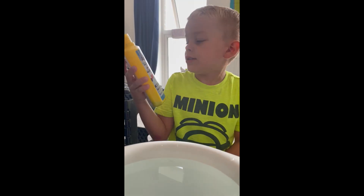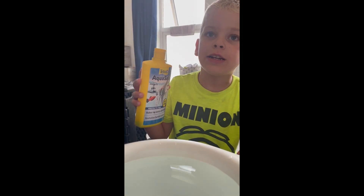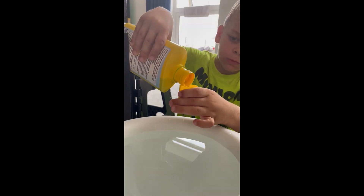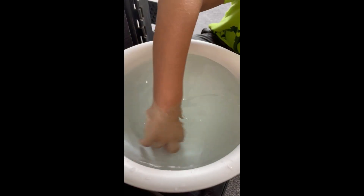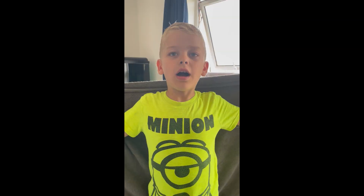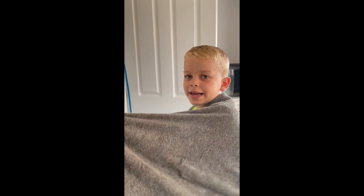I'm going to put some AquaSafe into this fresh water to put into my baby tank. I always keep a towel close when I'm doing a water change in case my hands get wet or my pants get wet.